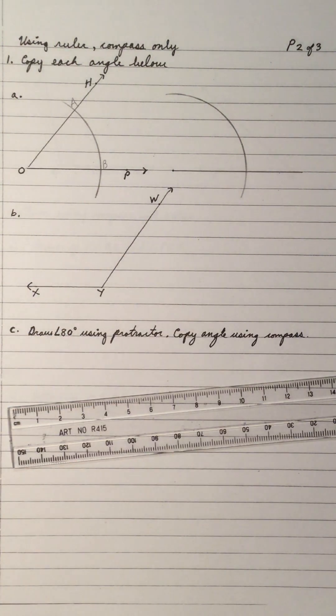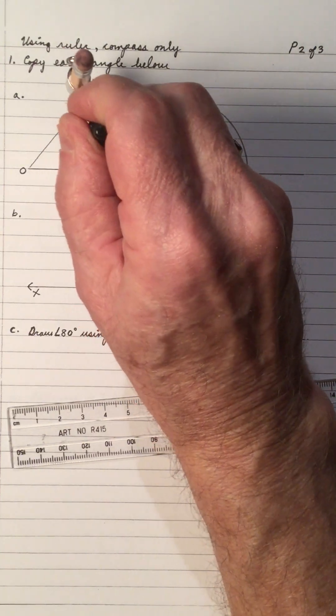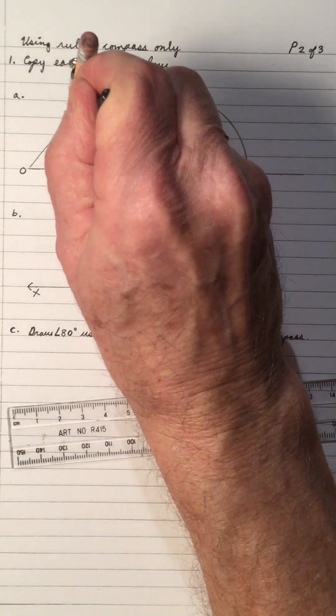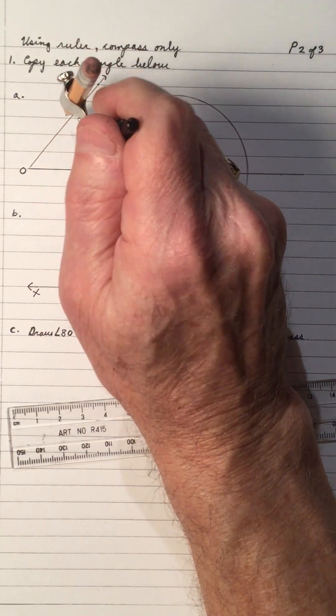Now you take your compass and you place it at B and you stretch it out until you hit A. So this is the distance from B to A.